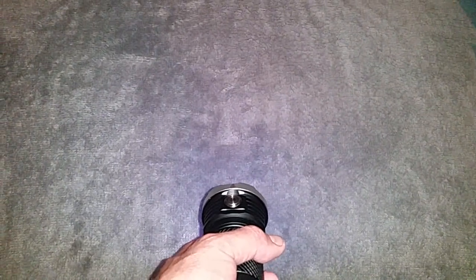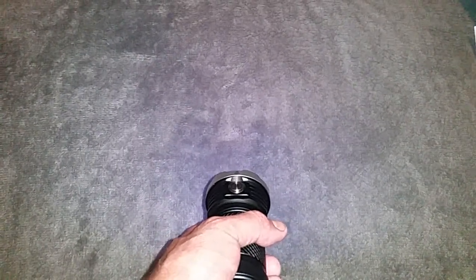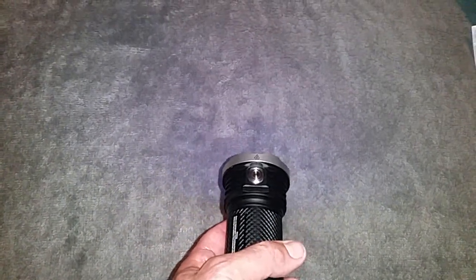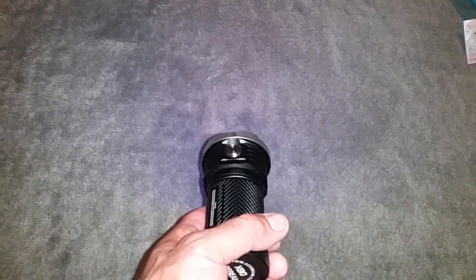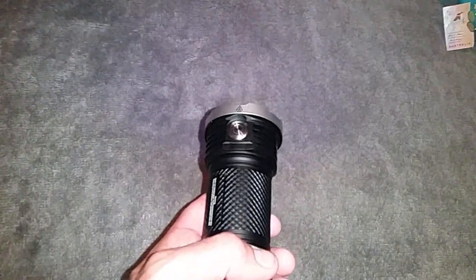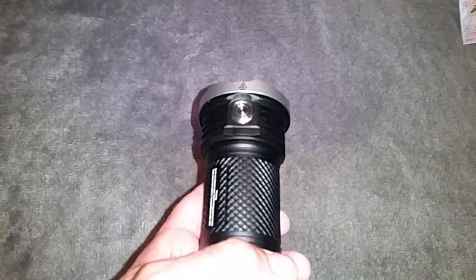The most impressive thing about this light is it has a UV black light. It won't really come through the camera so I'll need to turn the lights off. UV black lights are known for crime scene investigations — picking up traces of blood and other substances — but also for checking antique furniture, paintings, and counterfeit money. I've grabbed an Australian $5 note to see if anything shows up that can't be seen with the naked eye.